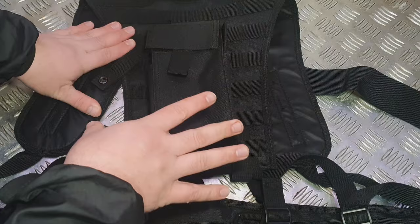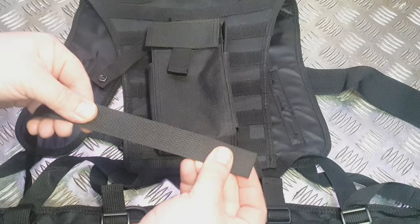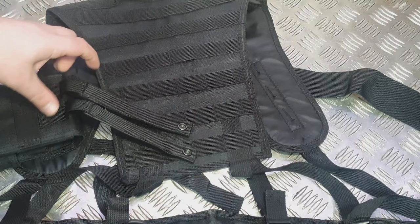So today's video is all about teaching you how to do MOLLE systems correctly. What I've brought is just a little bit of 25mm webbing, which is similar to what you'll find on the back of pouches — not too dissimilar. I'm going to show you on camera how to thread it, and then I'm going to attach a pouch.